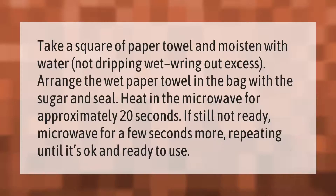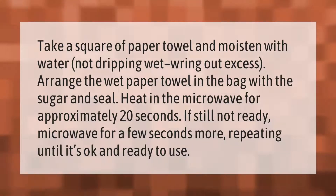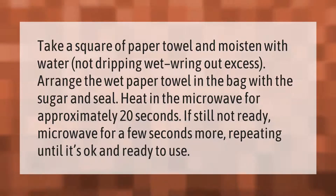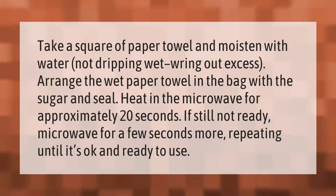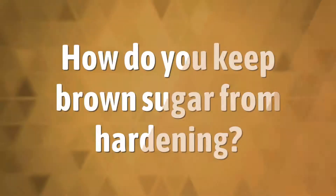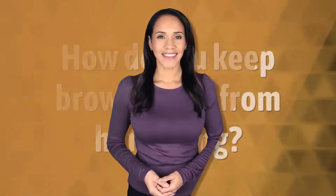Take a square of paper towel and moisten with water — not dripping wet — wringing out excess. Arrange the wet paper towel in the bag with the sugar and seal. Heat in the microwave for approximately 20 seconds. If still not ready, microwave for a few seconds more, repeating until it's ready to use.